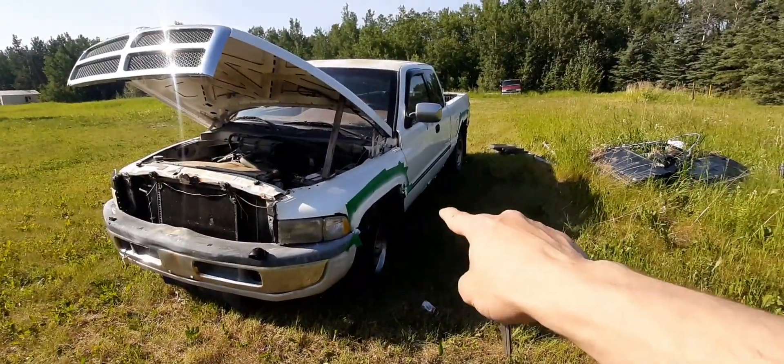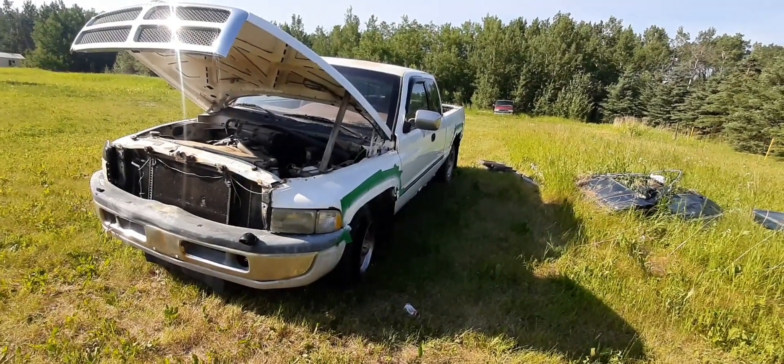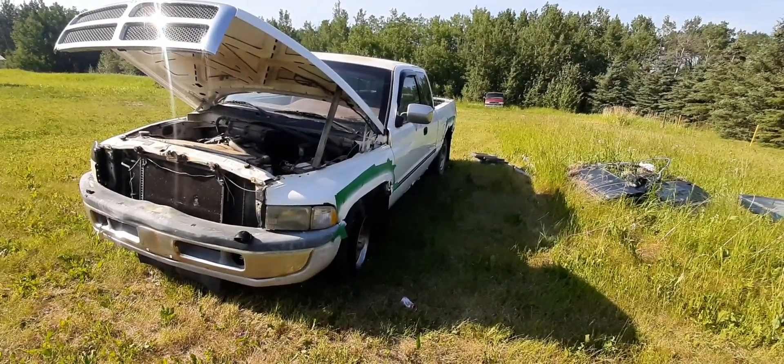I've got fender flares as well. I'm gonna see if they can fit on here — they're for a Chevy. That'll be part three.